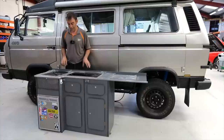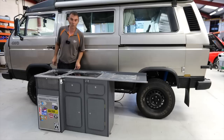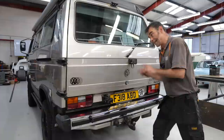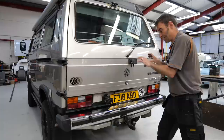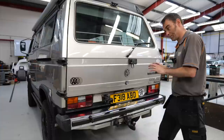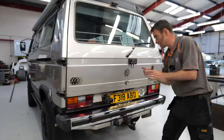So that induction hob and kitchenette system is one of the main changes inside this vehicle. Now, before we open up and look at the motor, I just wanted to show where we put the charge port because this vehicle has gone through some transformations. The original VW engine was removed, then a Subaru engine went in, and it was also an LPG conversion as well. So it's now on its fourth drivetrain configuration.